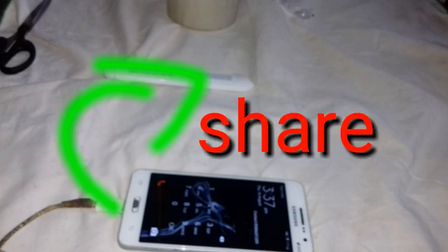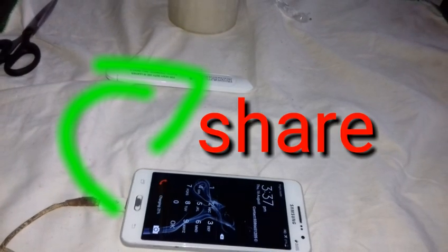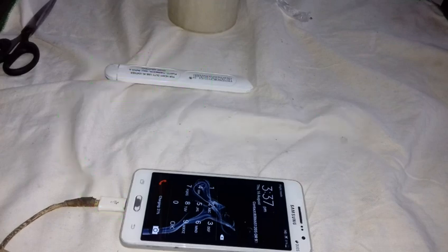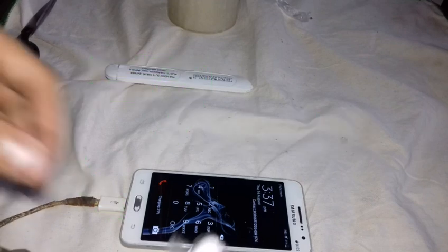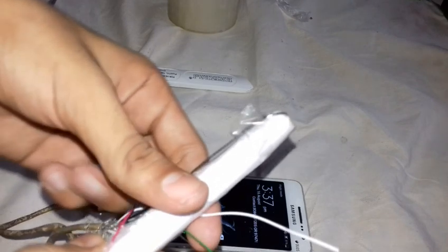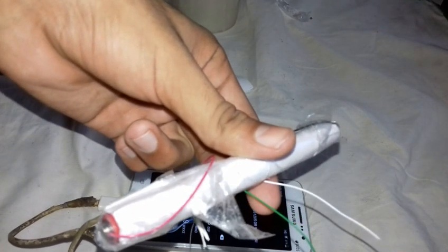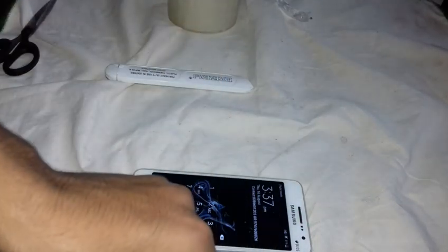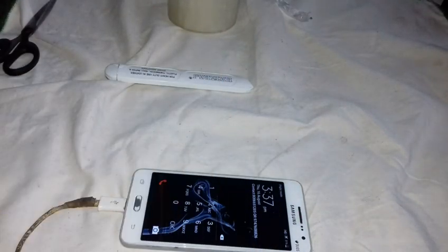If you want to share the video, you can check the video. If you want to charge it, you can share it with me. I need to charge it with you. Two up is positive. Two up is negative. So no confusion. I'll see you in the next video.